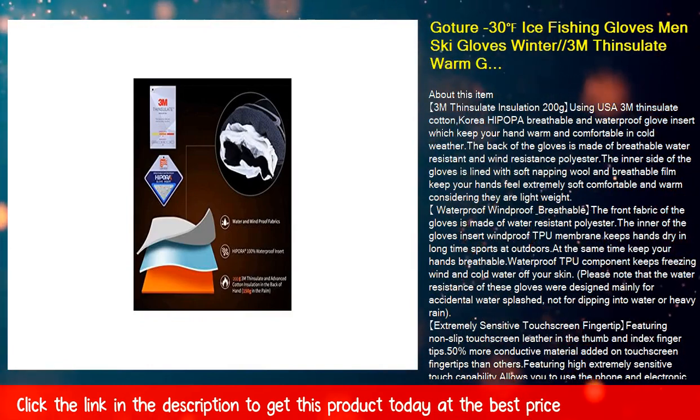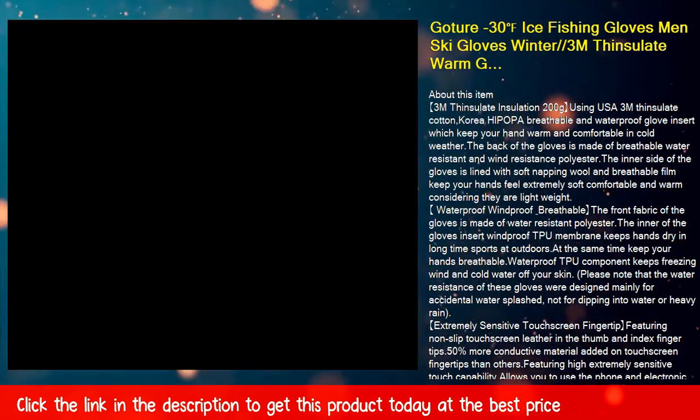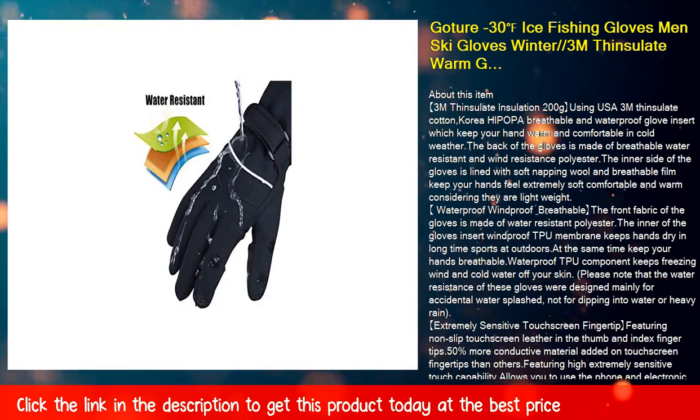Silicone anti-slip palm grips: using high-end SBR diving neoprene and premium anti-slip printed silicone, featuring water-resistant and windproof properties with excellent ductility, making the glove and palm fit well while preventing daily wear and tear. Anti-slip silicone reinforces the palm for a better grip and durability on fishing rods, cameras, or phones, without worrying about items slipping from your hand. The neoprene construction means trapped water is quickly warmed by your body heat.